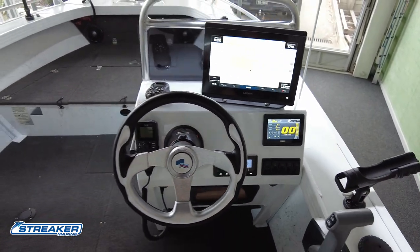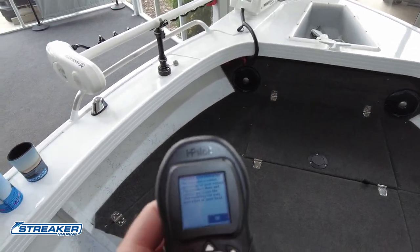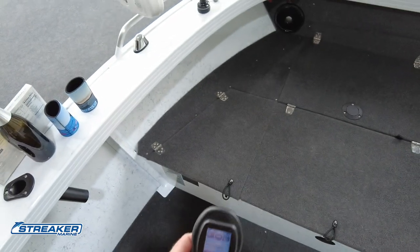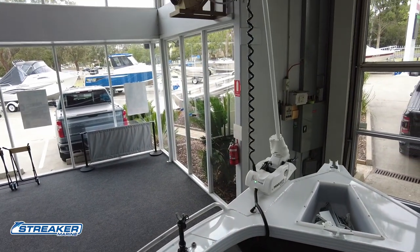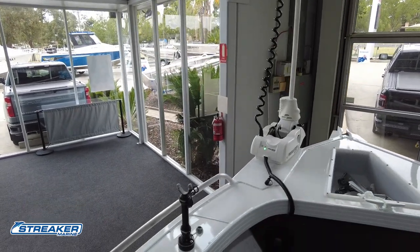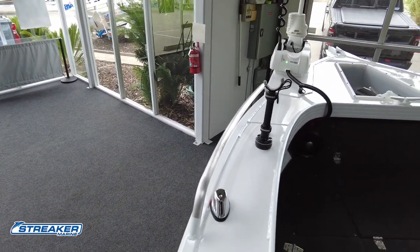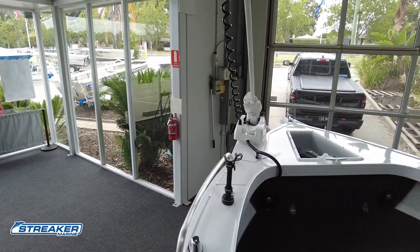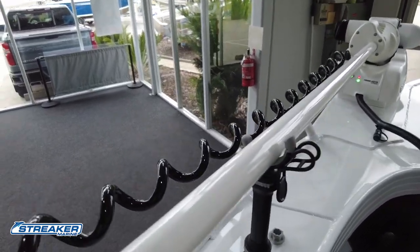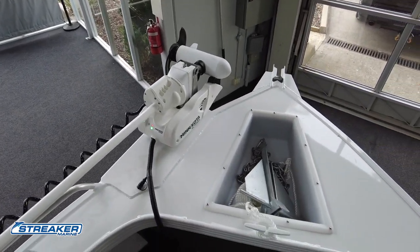Walking over to the front, we've got our Minn Kota controller. These are a hand remote with the option of a foot remote. Double tap and you've got your auto deploy. As you can see, we've got this support here — if we sit here and stow it, it'll fall back into the right position. The customer is going to use that quite often, so we didn't worry too much about an ankle winch at the front.